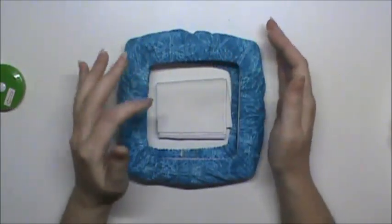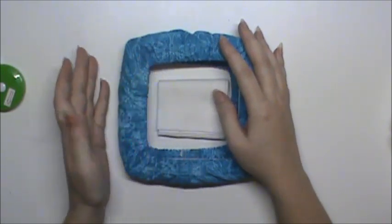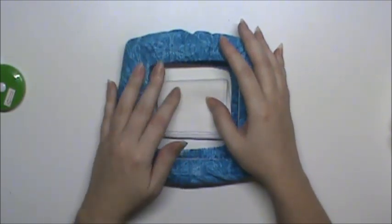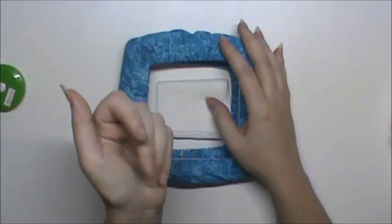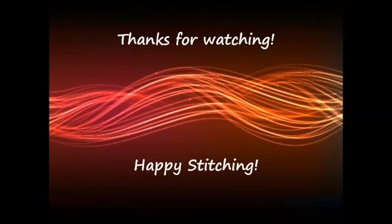Alright, so that's everything I had to pass along today. If you have any questions, please let me know. We'll see you next time. Happy stitching!